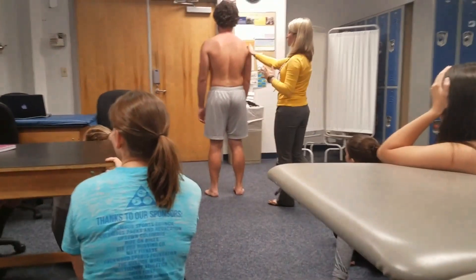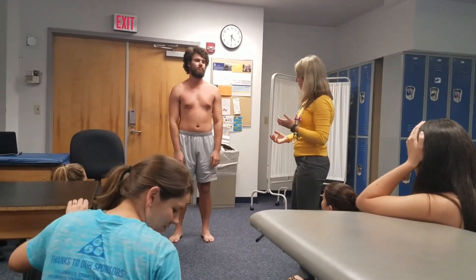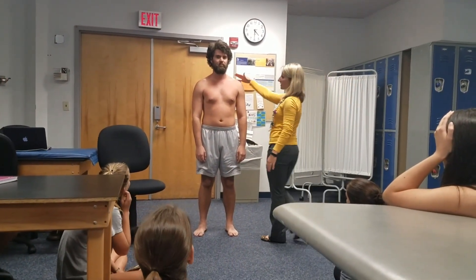Usually we'd walk around and come back and turn around. So what do we see from the front? Anything else? Shoulder-wise, are we still seeing the right side a little bit lower? Yeah.